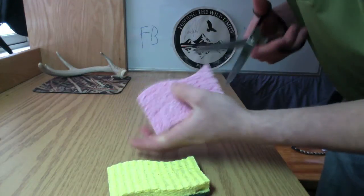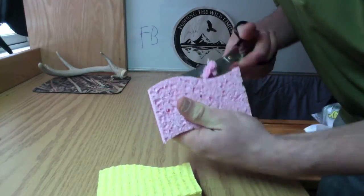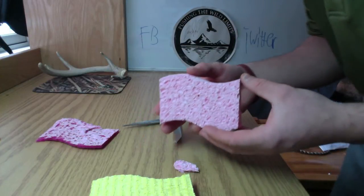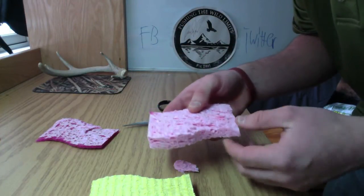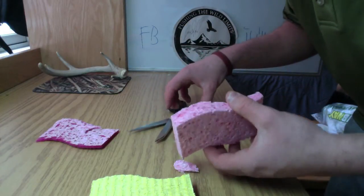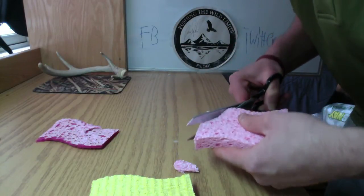Actually, we're going to work with this one. Now that we're just down to the sponge, what we're going to want to do is cut it up into little squares or little balls that imitate egg sacks. So first I'll take this corner here.